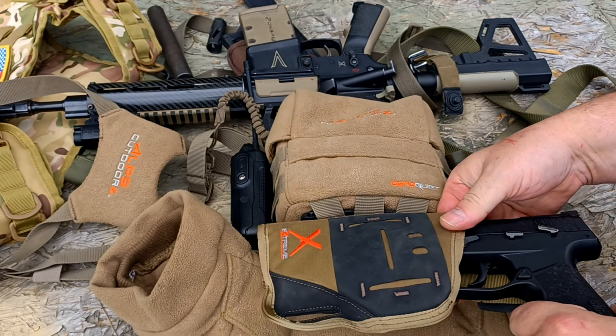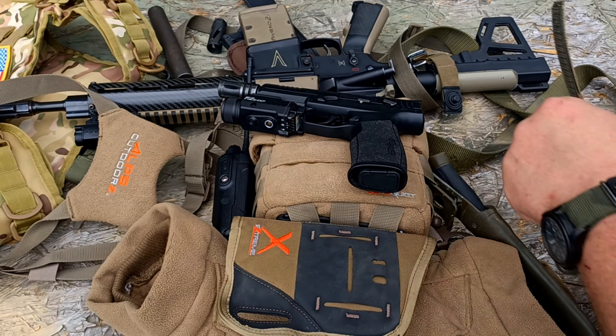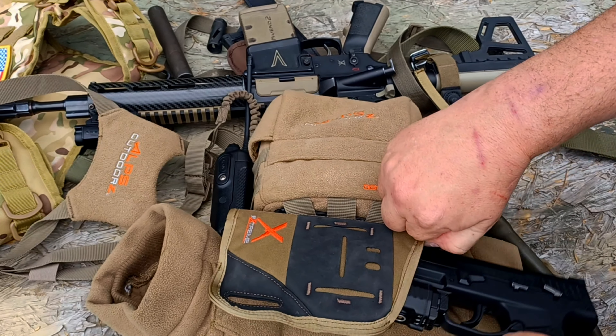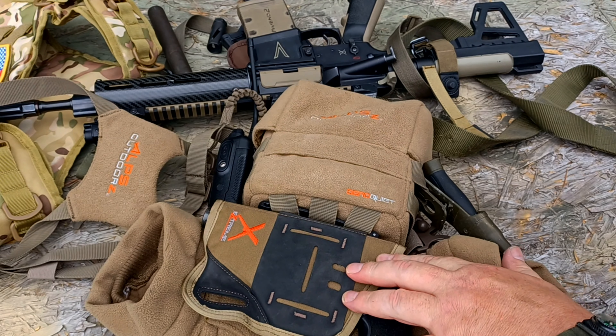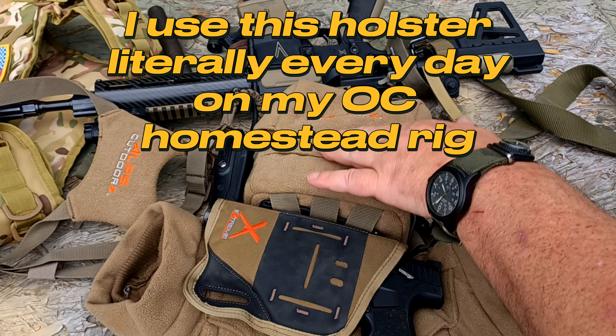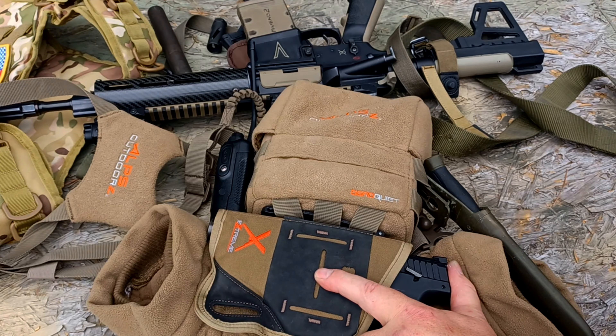Pull the pistol out — the inside is Velcroed. Now it's an open-top holster. I carry it like this when I'm on my waistband, but when I'm carrying it horizontally on the binocular holder, I do use the retention strap for maximum retention.